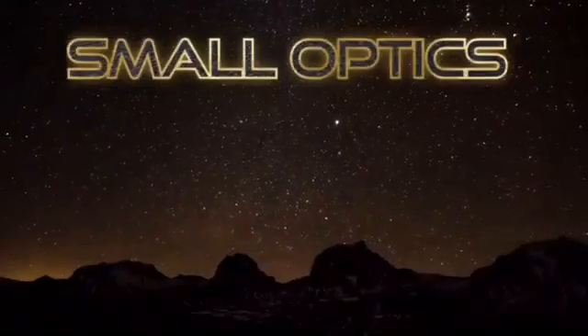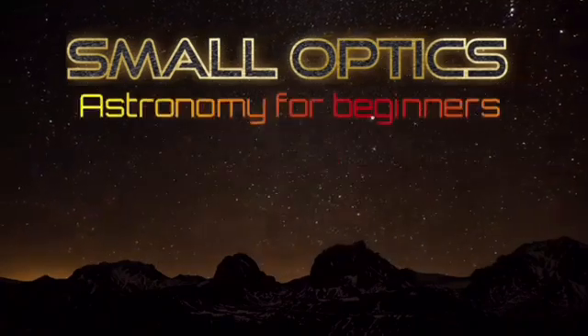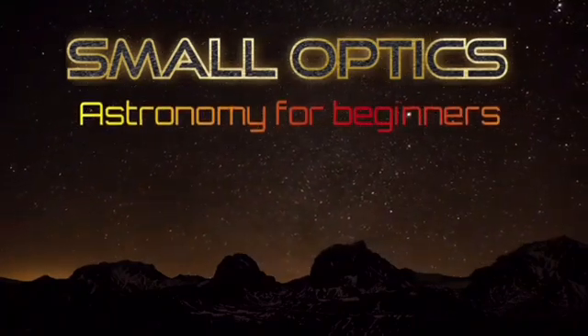The SV Boney 205 - is it worth the extra cost? Let's find out. Hello, welcome to my channel Small Optics, my name is Jason.